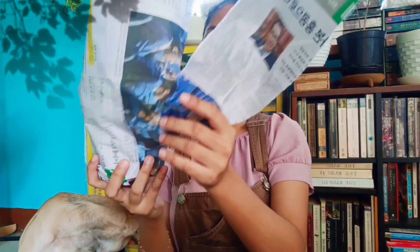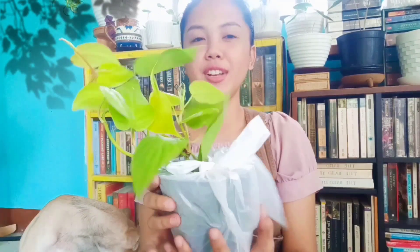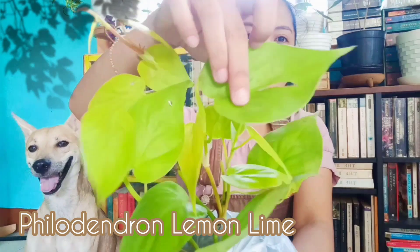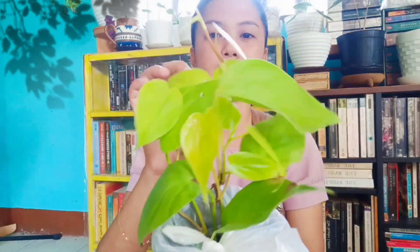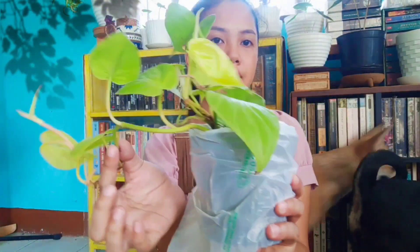We have three more plants over here. Here's a big one. This is a Philodendron Lemon Lime. Actually, this is not mine — it's for my schoolmate, it's her order. If you look at the foliage, it's very pretty but it's dirty. You have one leaf here which is an old leaf — you can just cut it off. But look, it's already trailing or vining.